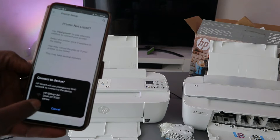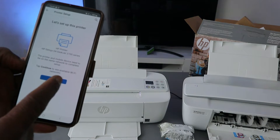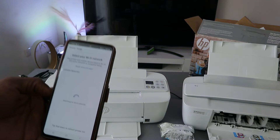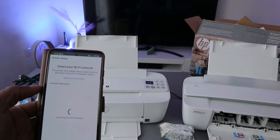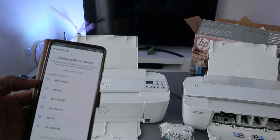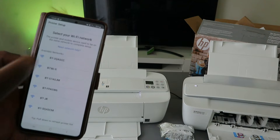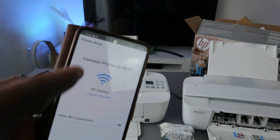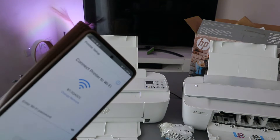When the printer is found and communicating, select Continue. The app will then pick up available networks so you can connect the printer. You will see the available networks listed — select the particular network you want to connect the printer to.